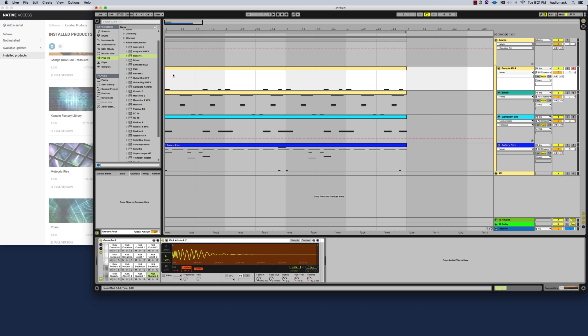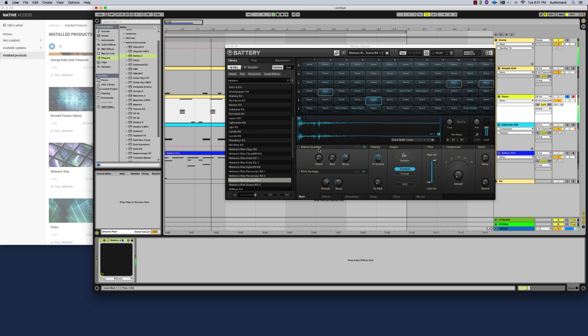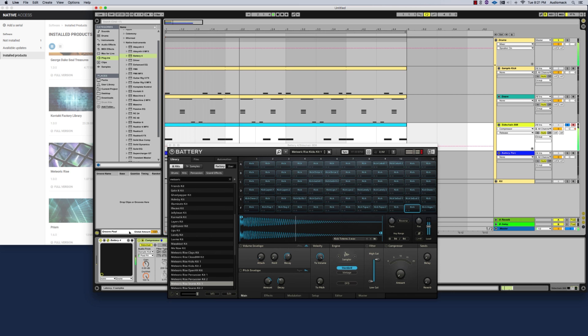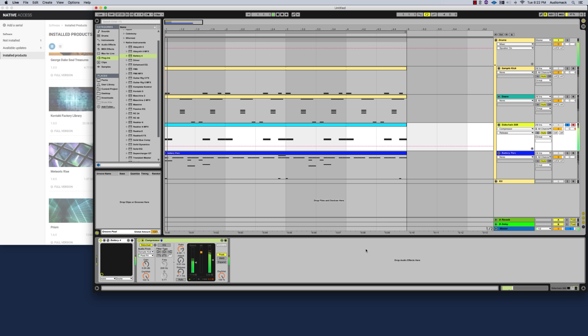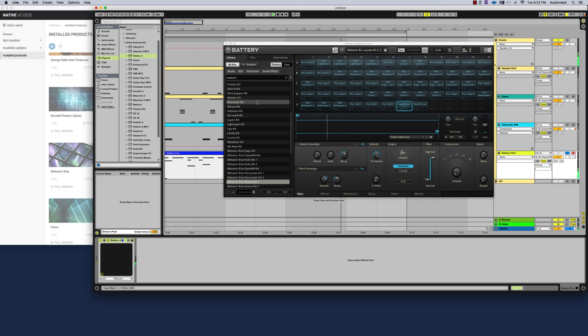Now we're going to show you a few sound examples so you can see just how high quality these kits really are. You can also head over to the Machine Expansions website to get a preview of any of the kits before you purchase, so you know exactly what you're getting. It's also really easy to make all the adjustments you want using the DAW of your choice so it sounds exactly how you want for your production.